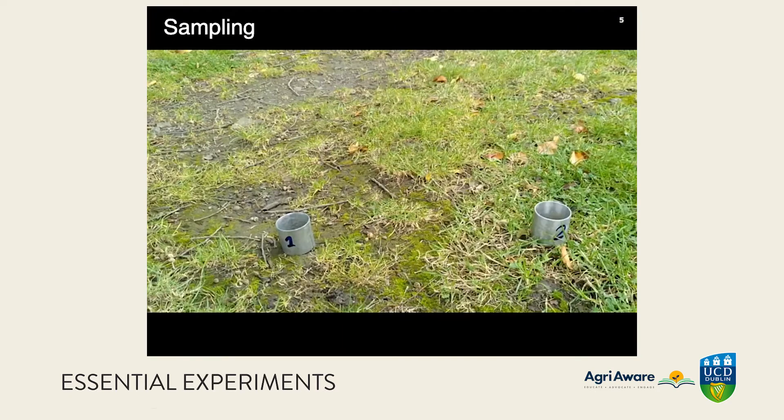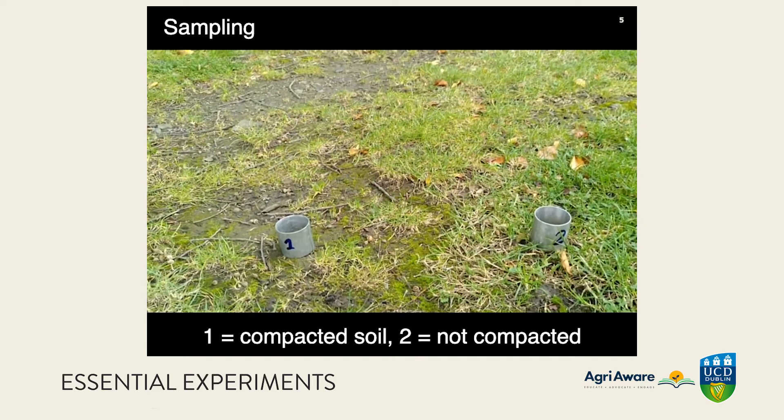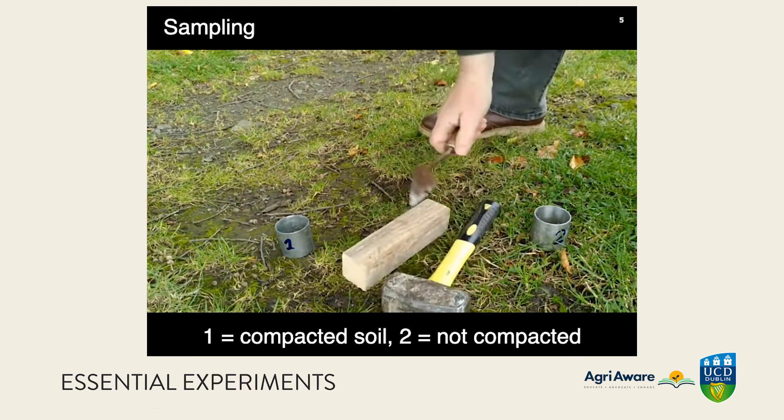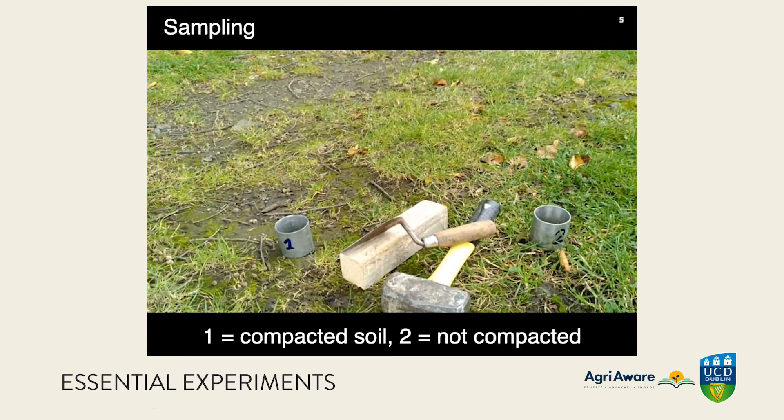Here's our field sampling site. There is compacted soil on the left and less compacted soil on the right — you can see the vegetation difference. It's very light compaction, just from foot traffic. The equipment needed here is a wood block, a hammer, and a trowel for excavating.